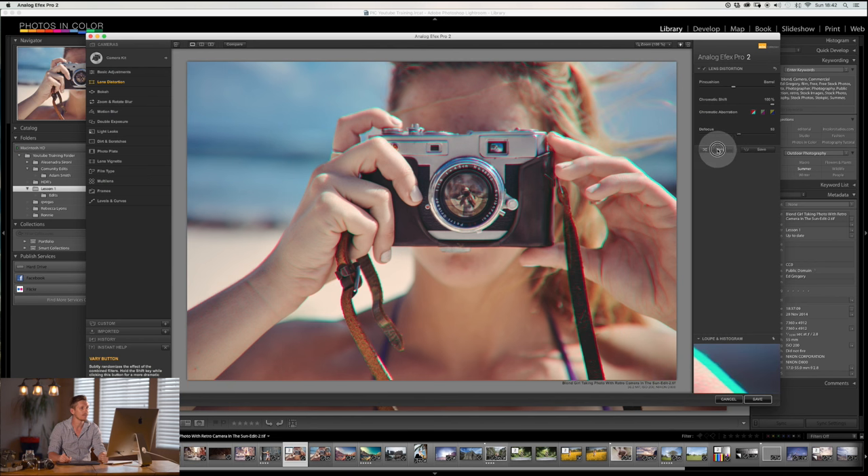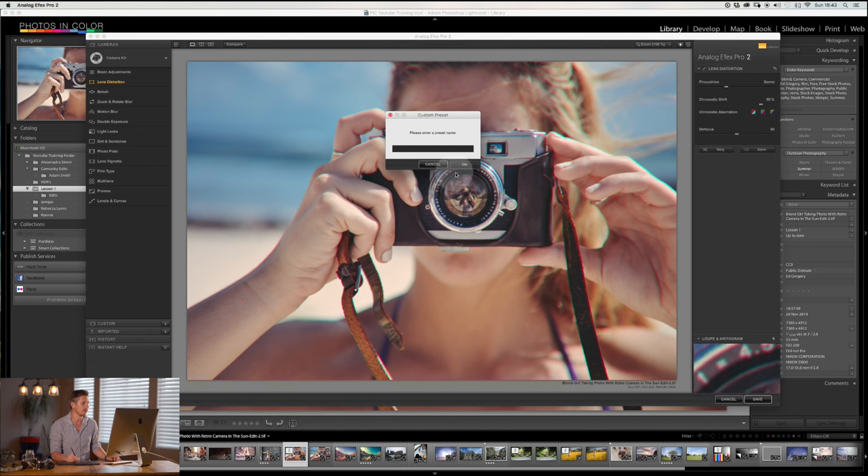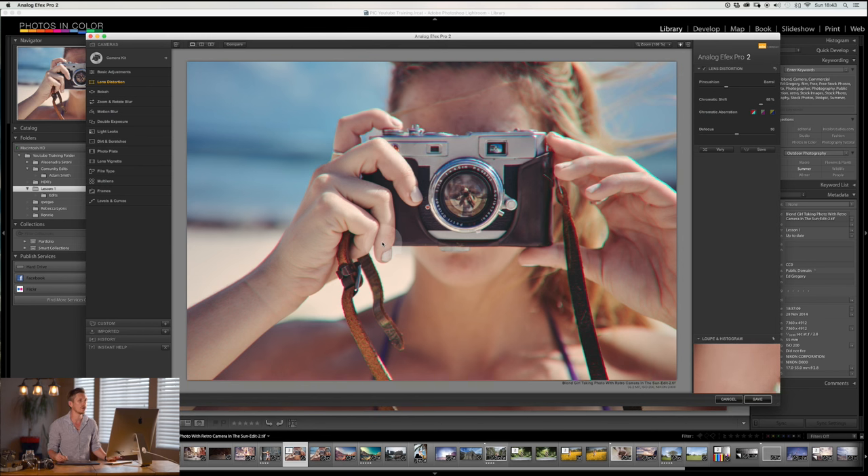At the bottom you have 'Vary', which will essentially move your sliders around and give you a variant. So if you're looking for something exciting, you can just click Vary and see how it changes. All of these can also be saved as a preset by hitting Save.